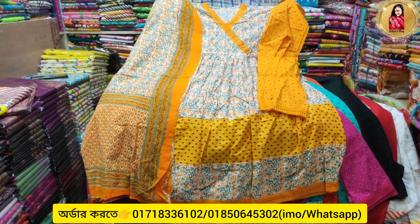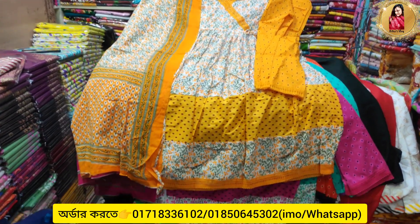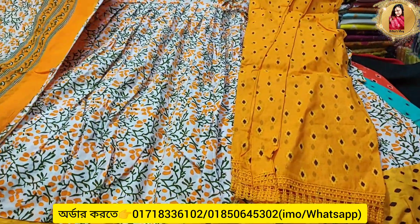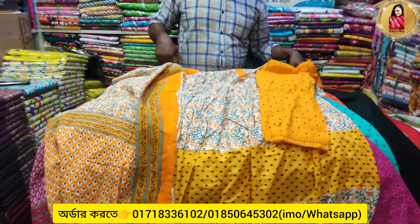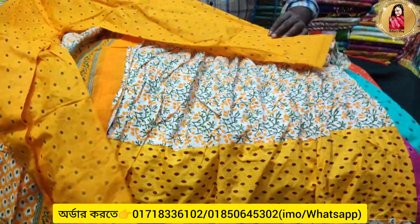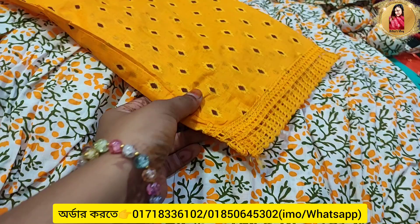Hello everyone, welcome to the show. Today we have a special collection of Falgun's special. It's a full piece of three pieces. It's a ready made. It's a very easy one. It's a free size. It's a nice lace. It's very nice.